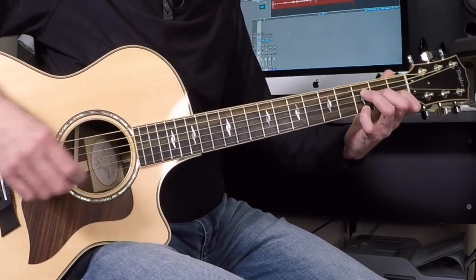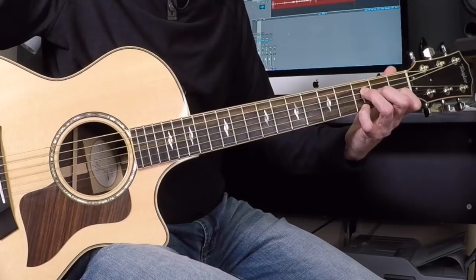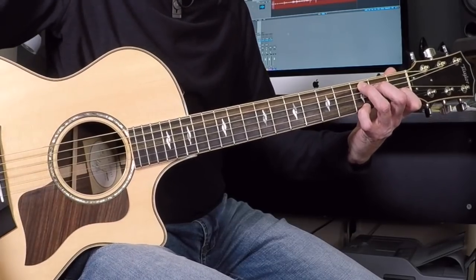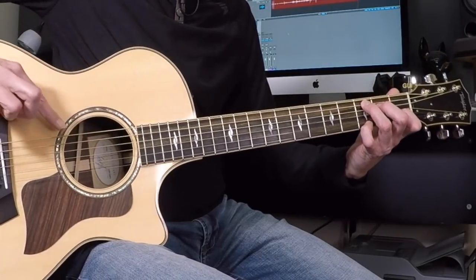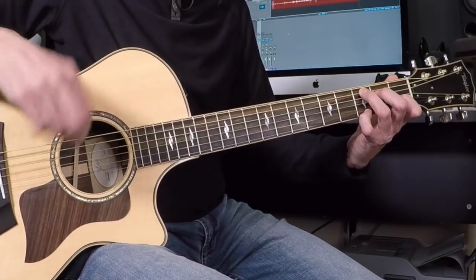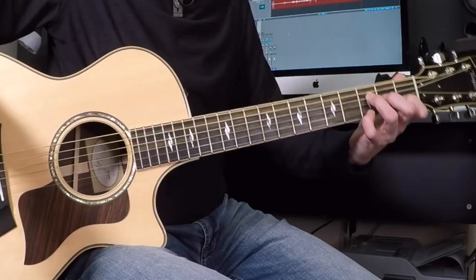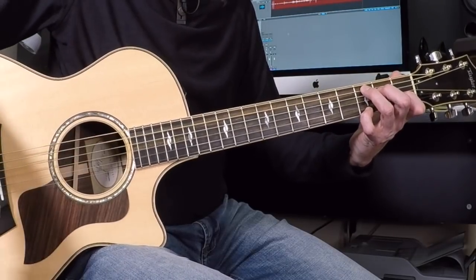Examining the chorus first: give it two strums on that chord, trying to lay off the lowest two strings. It's moving to what we're calling C5 — which is internet speak for C — with your pinky remaining where it was for that F add 9. So only your second and third fingers had to move. We're looking to not hit that low E string on the C5, just to distinguish it from a regular C.